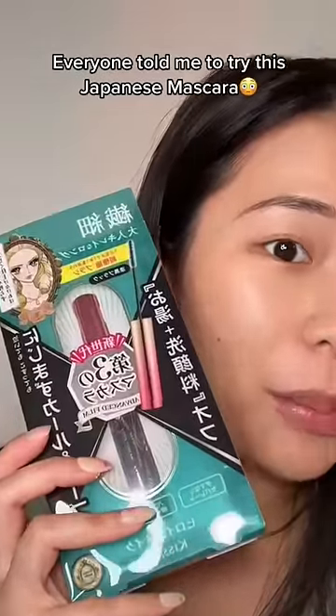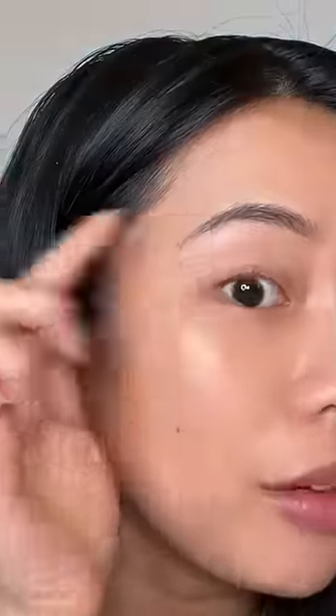I finally got the viral Japanese mascara. For reference, my real actual lashes are super tiny. Apparently, this is the best for Asian lashes, so let's see.